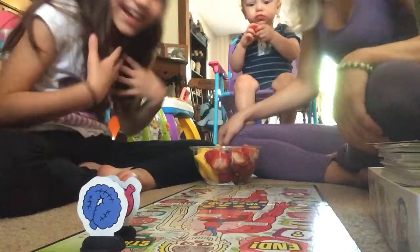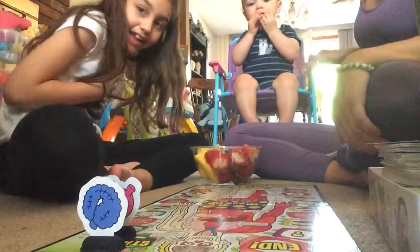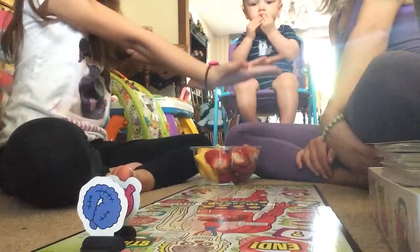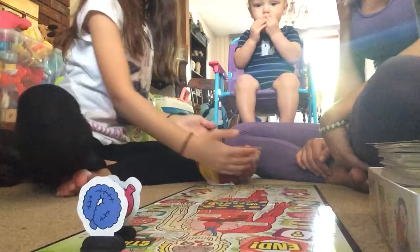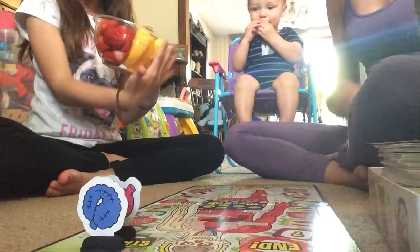Hey guys, it's Audrina and Samantha and Ryan. This is my little brother and this is Samantha. We're going to keep him entertained with some strawberries and mangoes.